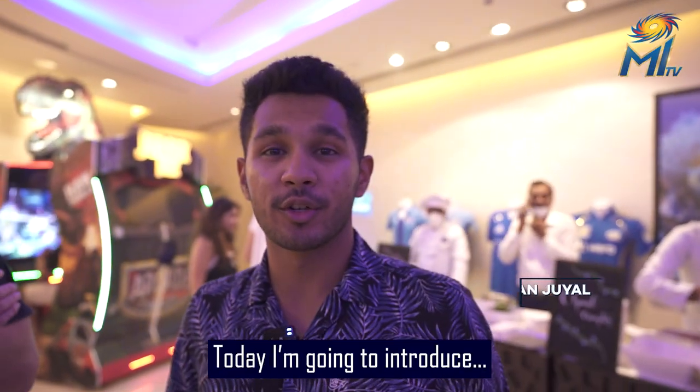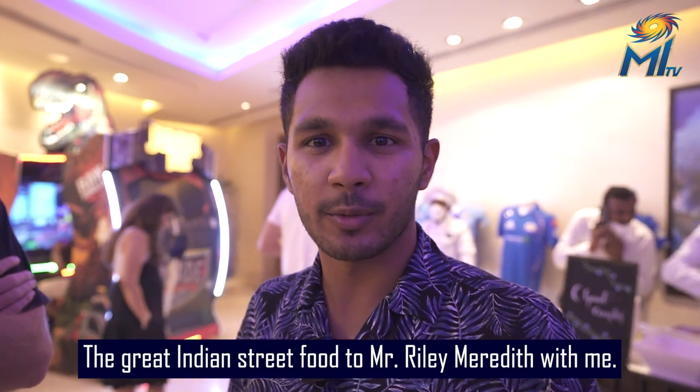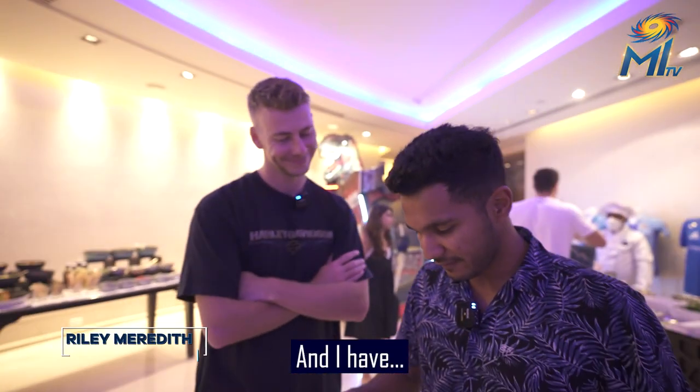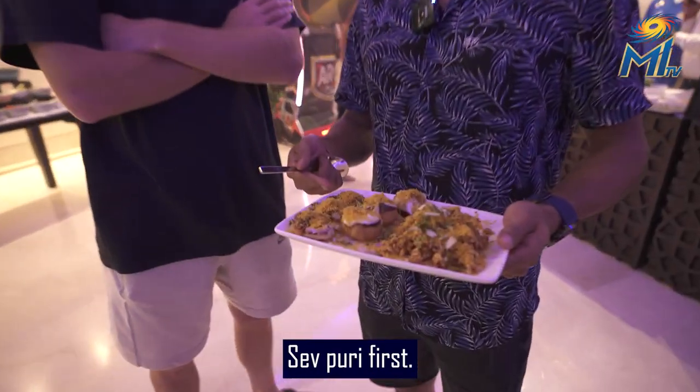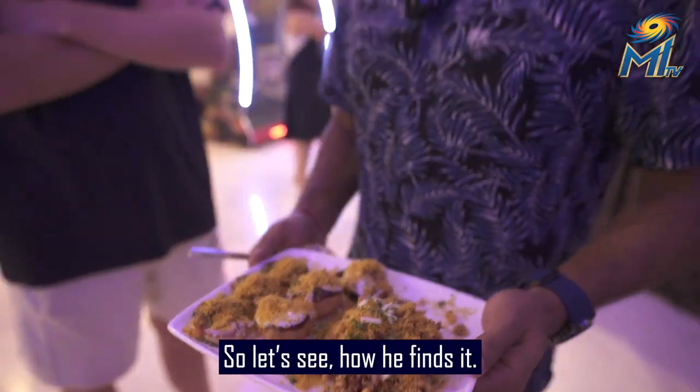Hi guys, today I'm going to introduce the great Indian street food to Mr. Riley Meredith. I have Sev Puri first, then Dahi Puri, and then Bhel Puri. So let's see how he finds it.